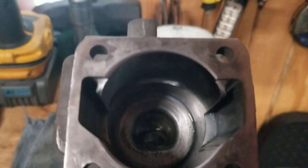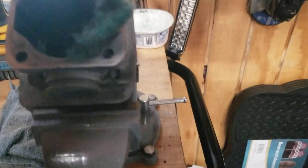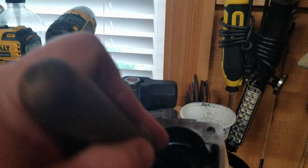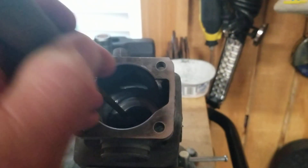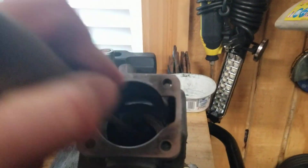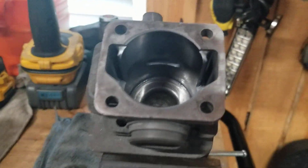We'll pull it out and see where we're at — and there we go. It's got all the excess carbon out of there, that's just down where the spark plug is. You don't have to be that anal about it, it's your choice — just who I am. When I give it back to customers it's clean. I'll just work it out and there we go.